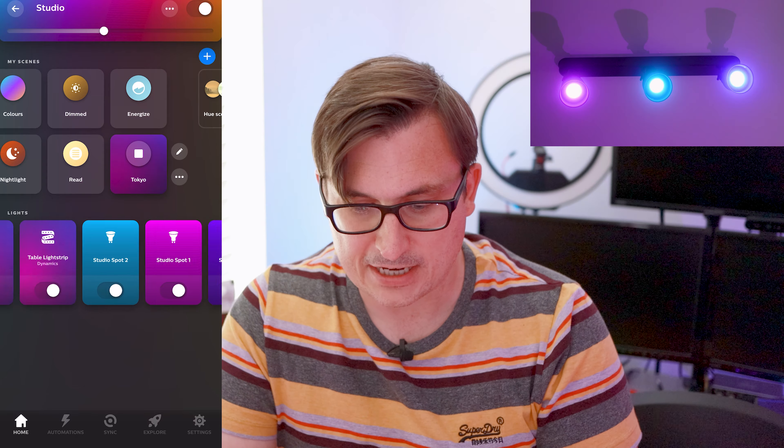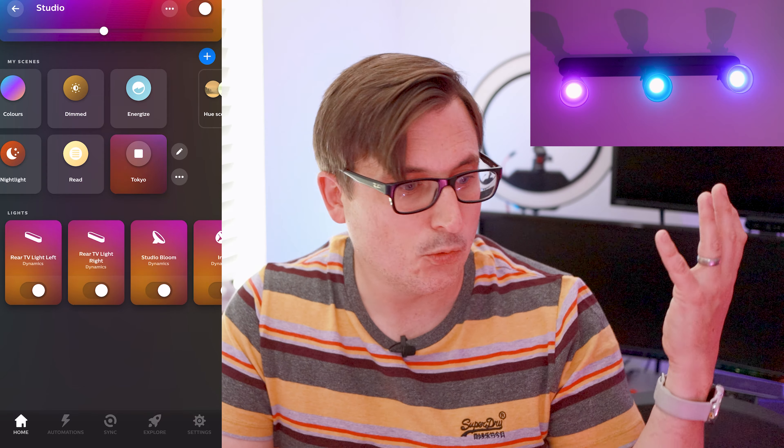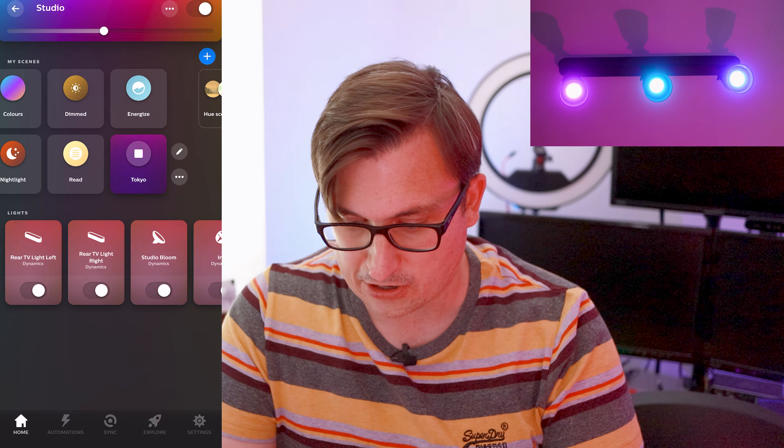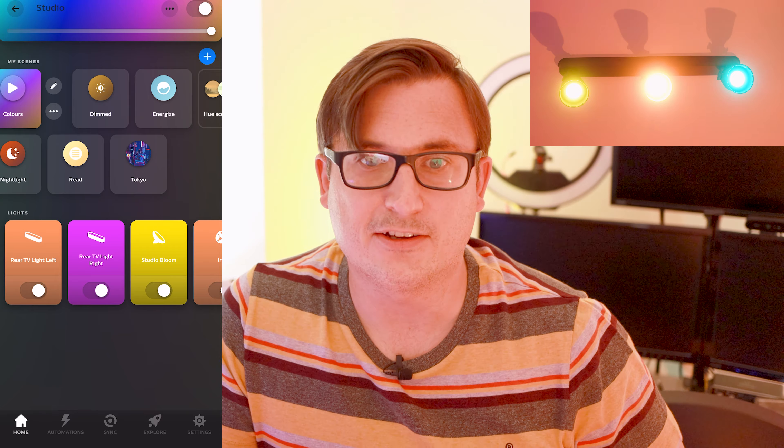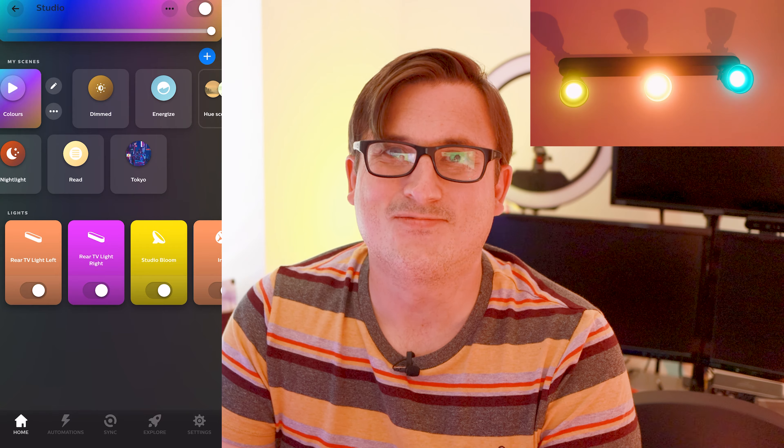There's Chinatown, Ibiza, Osaka, Tokyo — I like this one. That's sort of the colours I like to have my lights on, so I'll add Tokyo to my scenes. Now I'm going to turn off the main studio lights — the bright white ones — and hopefully that will give you a little idea of how this room looks all Hued up.